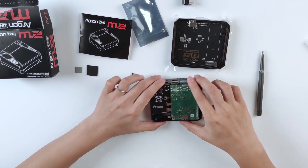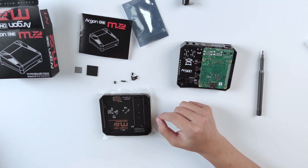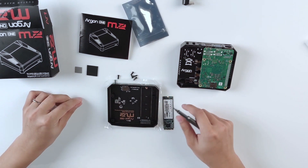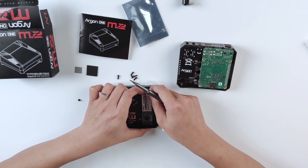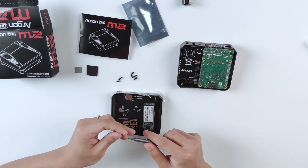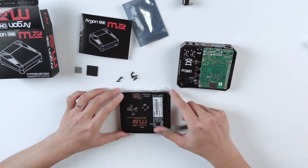Now we can put these screws into the case. The main feature of this board is the M.2 slot. We've prepared an M.2 SSD, so let's first unscrew this, put it to the side, and insert the M.2 SSD. It should go all the way in and you should hear a small click. Then simply screw it back — now it's fixed to the bottom layer of the board.